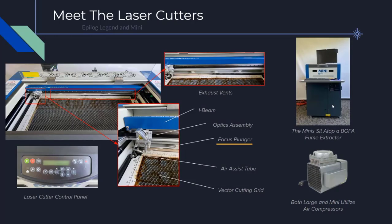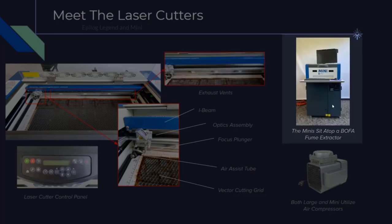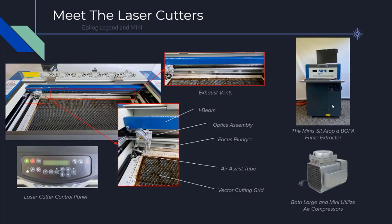The spring-based focal gauge can be used to bring your material to the correct height automatically. There are also four exhaust fans in the back, which suck out dust and smoke from engraving and cutting. The mini laser cutters sit atop a BOFA fume system, which is where the vents exhaust to. The large laser cutters are vented to a separate fume system. On the back left side of the machines is the power switch to turn the machine on and off. We'll go through turning the machine on and off, turning the compressor on, and turning the BOFA system on for the minis in the next section.